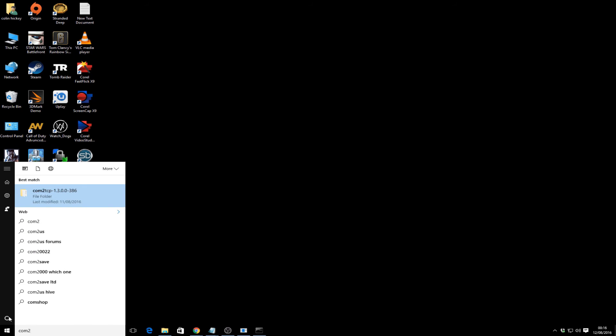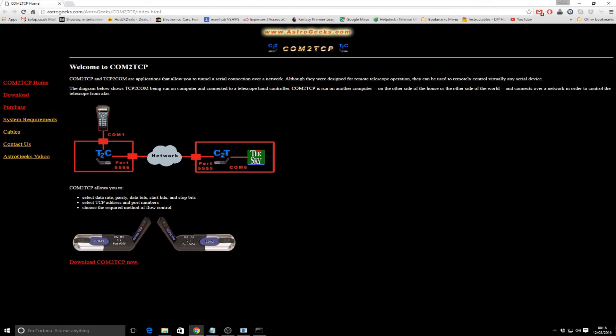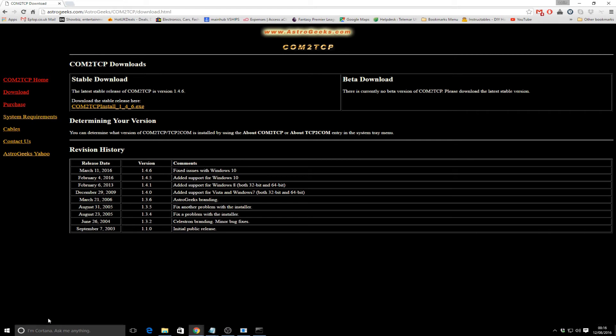Now we'll go through installing the other application I mentioned - the paid com2tcp. Download it, and we're going to run that.